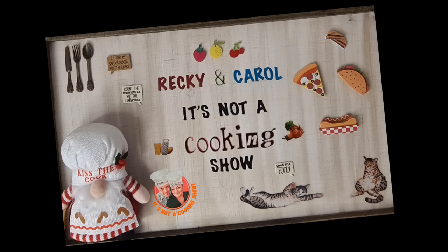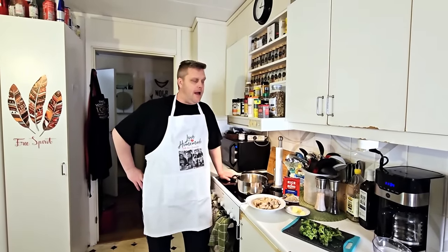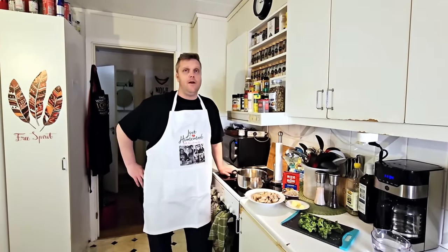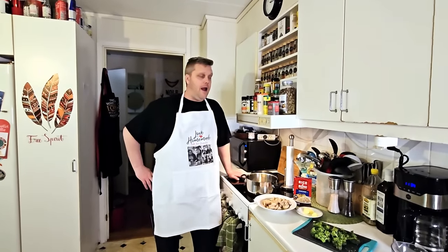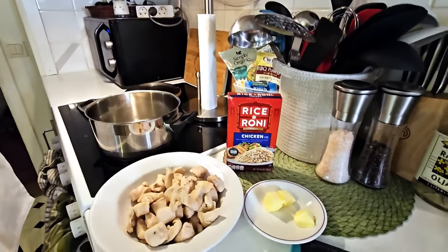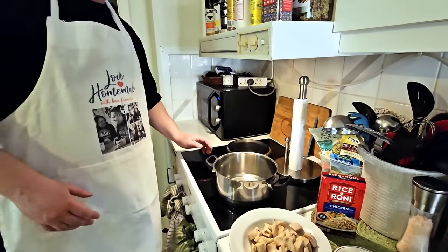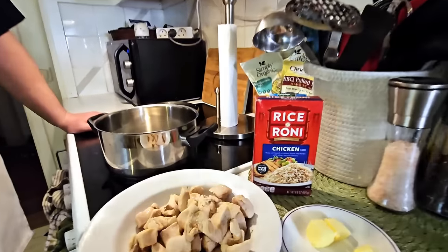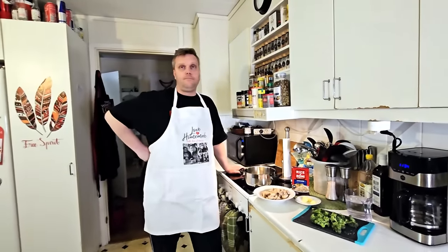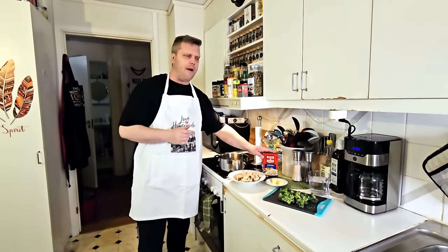Hello, it's me Ricky, together with Terrell, and welcome back to 'It's Not a Cooking Show.' We're gonna try something called Rice-a-Roni. We don't know what it is - it's rice and Roni. What is the Roni? We got some chicken, some broccoli, and some water.